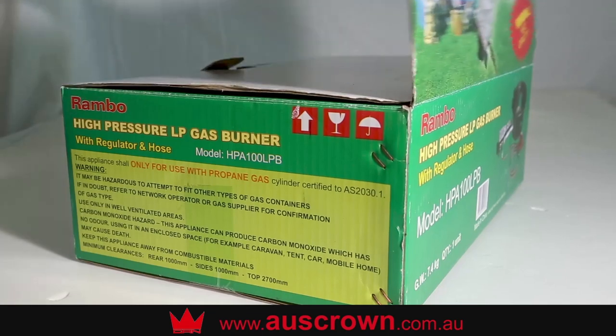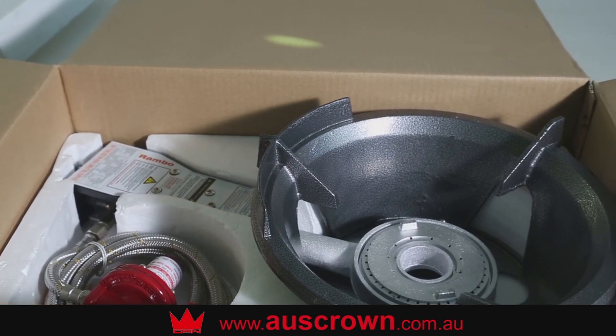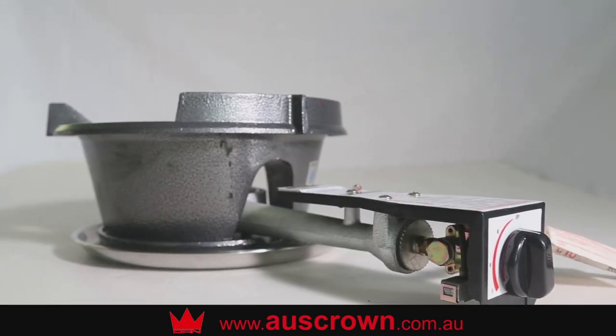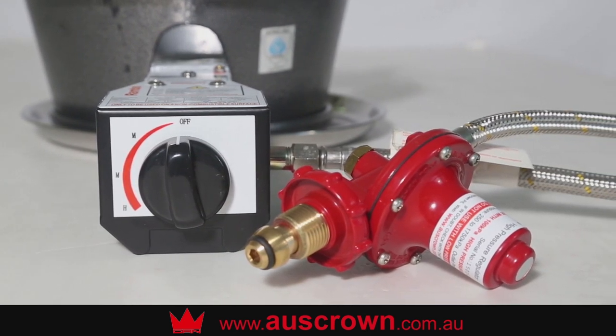Unpack your HPA100 LPB high pressure burner by opening the box and removing the internal top packing cover, then lifting out the burner. Check that there is no damage to the burner, hose and regulator. The high pressure regulator and hose were assembled and tested in the factory before packing and loading. Please read the operating instructions carefully before use.